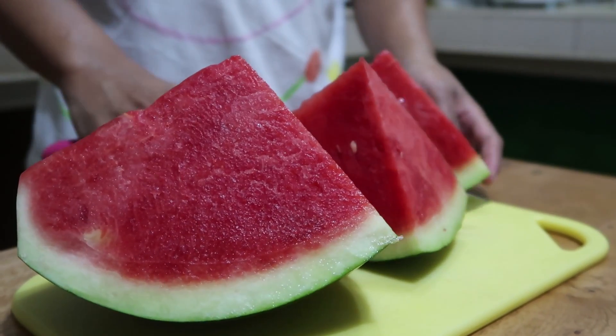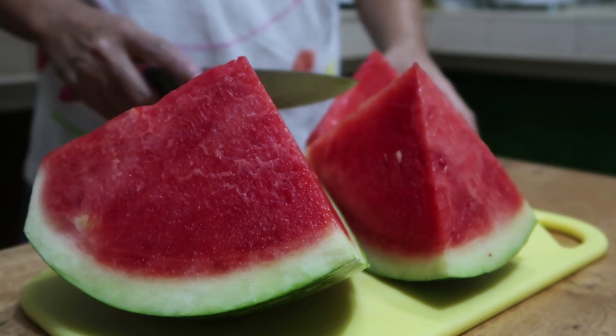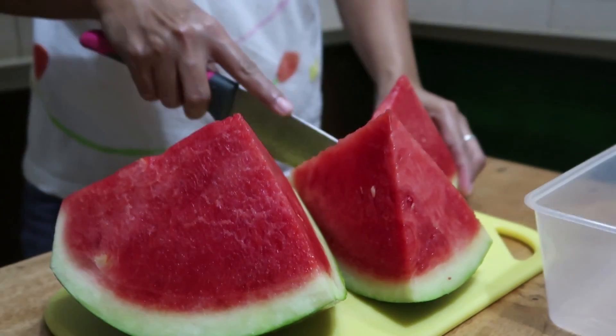For my snack, I like to eat fruits. I need them cut and ready in a Tupperware or I won't eat them.